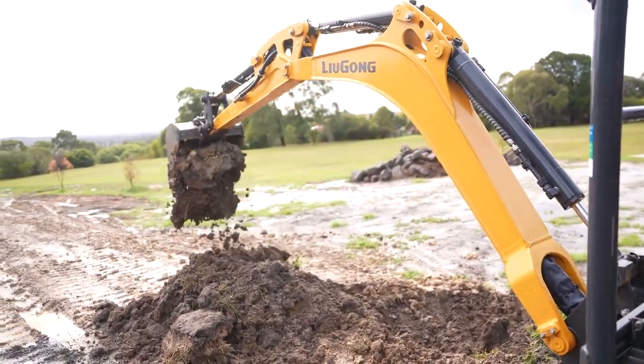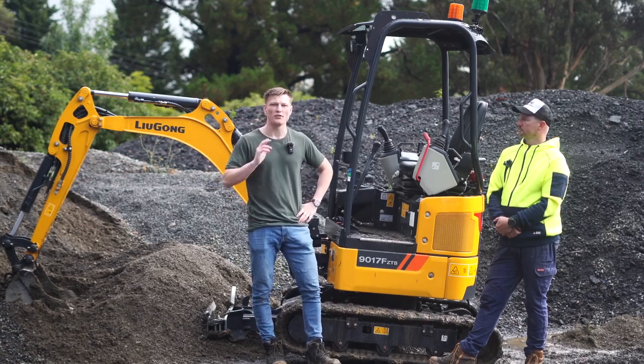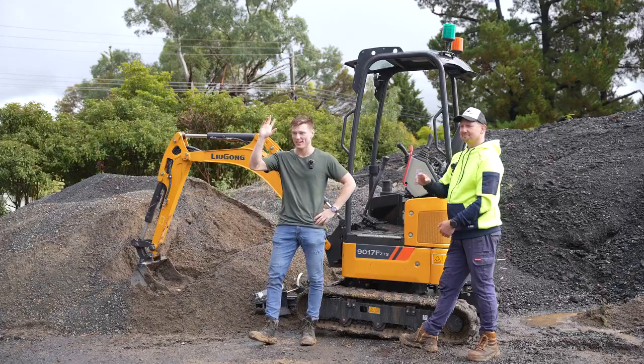Thanks so much for testing this one out for us, Matt. And guys, if you're looking for an excavator that gets the job done and is reliable, the 9017F is the excavator for you — go check out Lugong. Big shout out to Pacific Machinery Group for sending this one out for us to test. Thanks so much for watching — we'll see you on the next one. Take care.